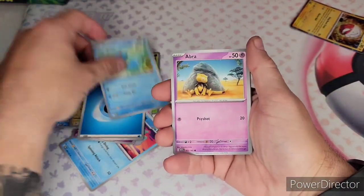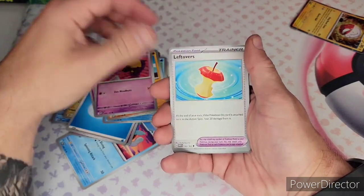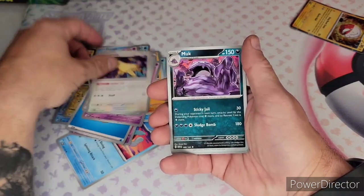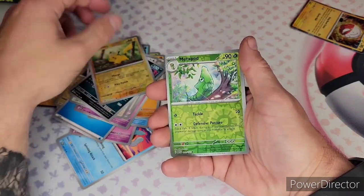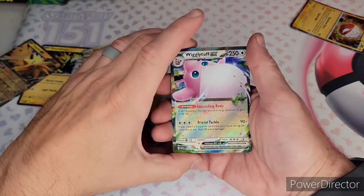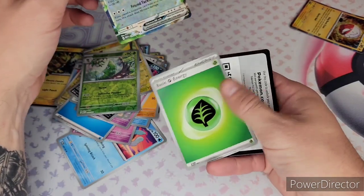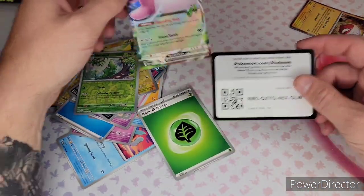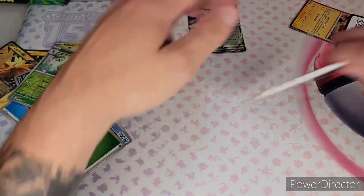I'm sick of how many times I've gotten a hollow Electrode — it's obnoxious at this point. Reverse Pikachu — I already got that. Metapod — I don't think I have that. And oh, Wigglytuff EX — yes baby! And the code card. That's a good one right there.